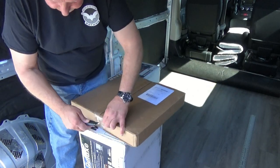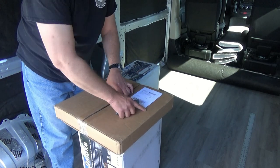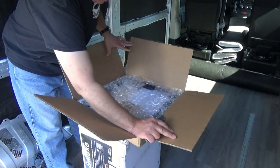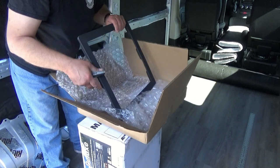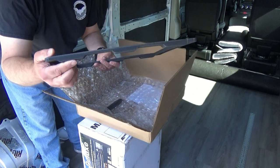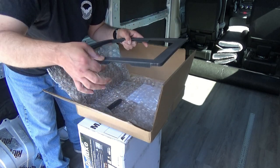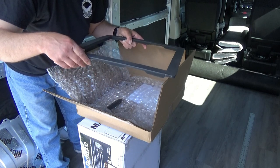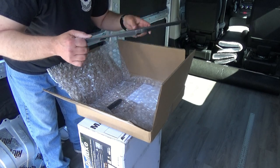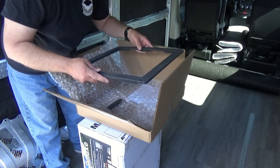I did a little online research on installing these fans on the Promaster and in my search I came across what they call a Promaster Roof Vent Adapter. You can see these have the little grooves that will follow in the channels on the roof. So you can set this on there and there won't be any gaps under the roof vent where you have to fill in with butyl tape. We will put a little tape under this, set this on the roof, and then the fan can sit flat on here and we'll secure that in place.